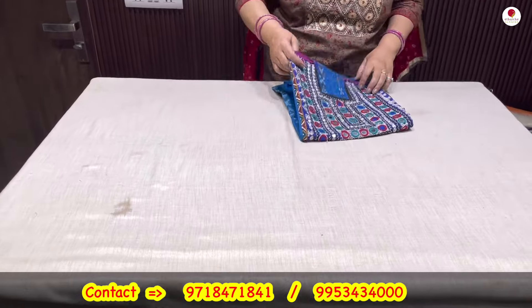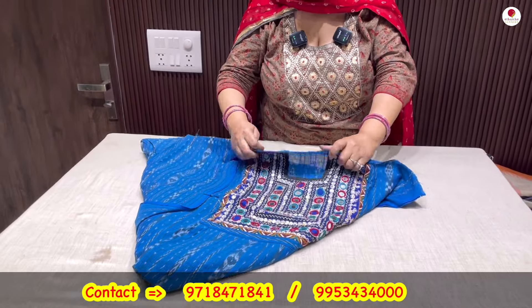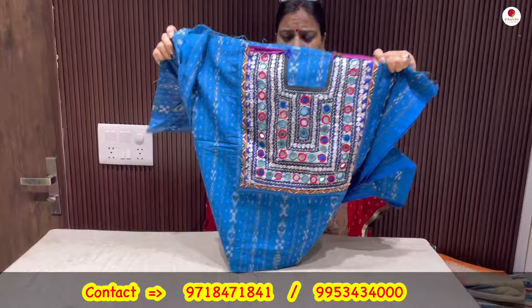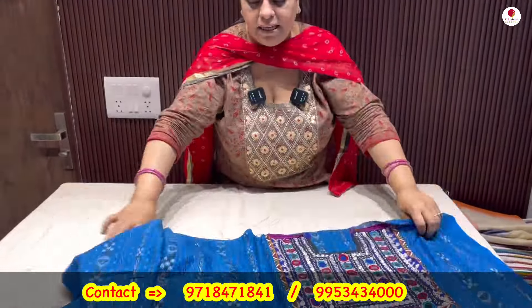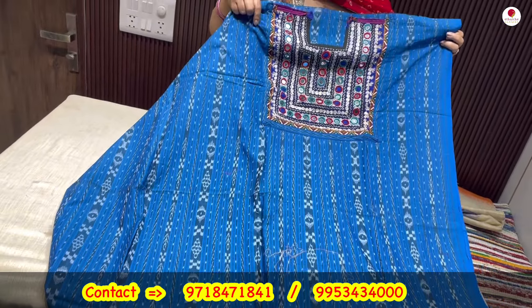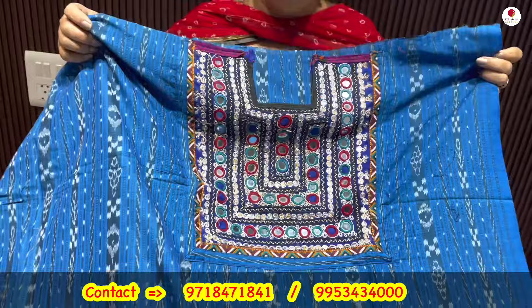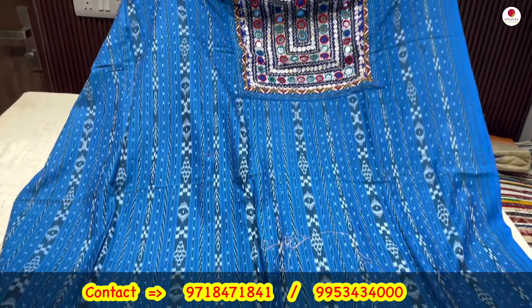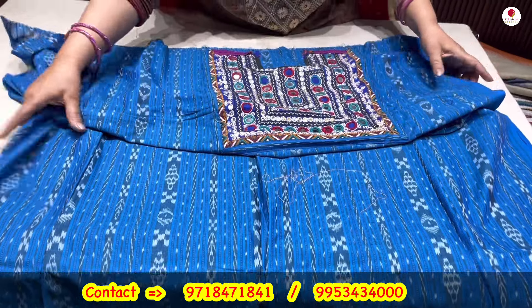Now to a kachi work kurta on Sambalpuri ikat — the entire lower is Sambalpuri ikat fabric, 2.5 meters as usual for a kurti. Paired up with a kachi work yoke — mirror work has been attached to this particular color dupatta. Very rich color — see how rich the color is. This kurta is also Sambalpuri ikat cotton fabric below, and you have this kachi work with mirror work yoke. Priced at Rs. 1750. The fabric is pure cotton Sambalpuri ikat.